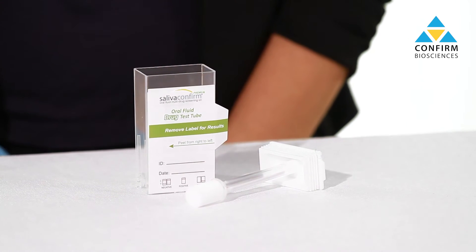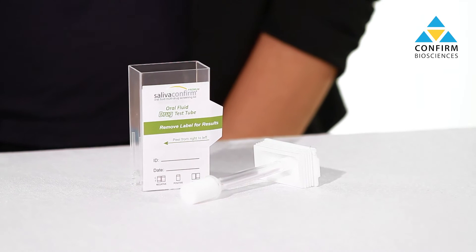Hi, my name is Sophia and in this video I'm going to show you how to use Saliva Confirm Premium. This is the only saliva drug test on the market that tests for up to 11 drugs plus alcohol.